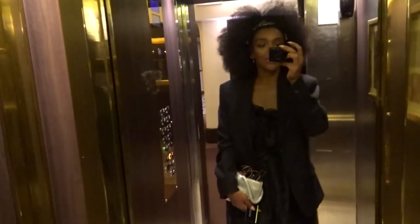Just going to show you the look. The dress is from Aset. And a boyfriend blazer — just an oversized blazer.